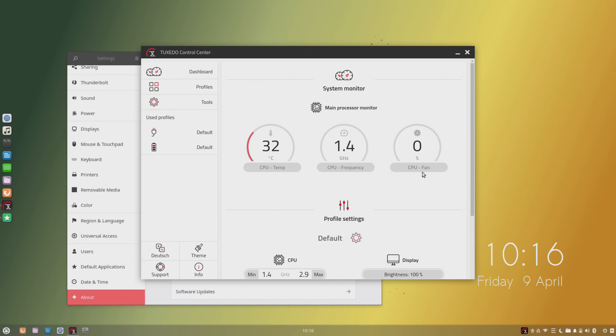The CPU fan is currently running at zero percent, and what surprises me most is that I've only seen the fan actually turn on one time the entire time this machine has been in the studio — and I think it was while installing updates. I barely ever hear the fan. This laptop is virtually silent.